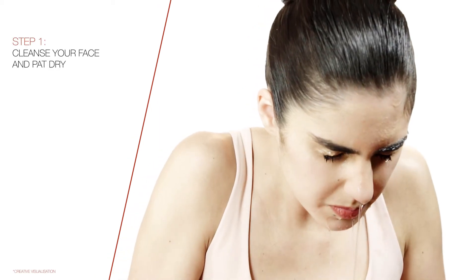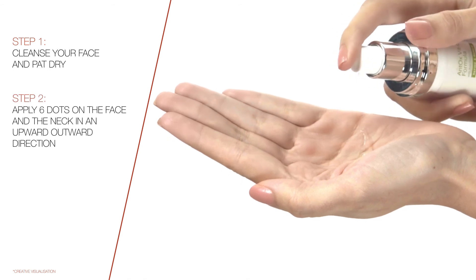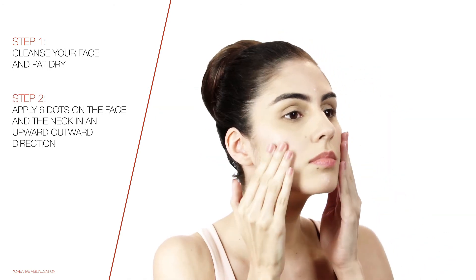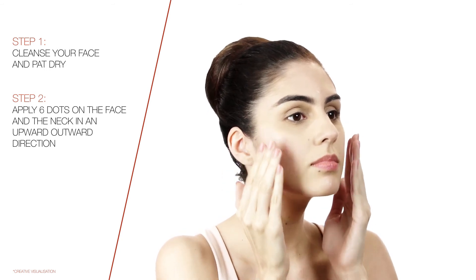Step 1: Cleanse your face and pat dry. Step 2: Apply 6 dots of Kaya Antox Vitsi Formula Plus on face and neck and gently spread in upwards and outwards direction.